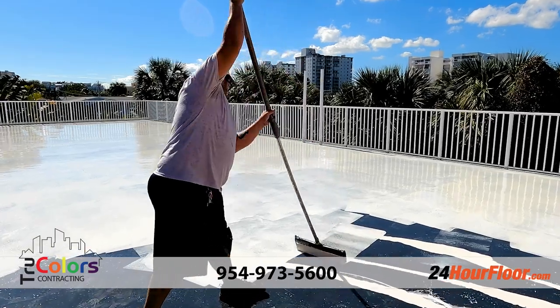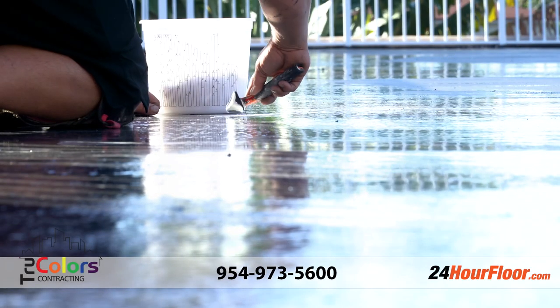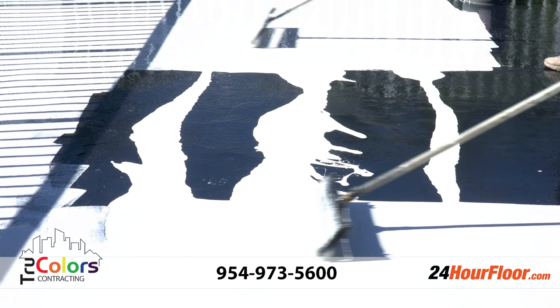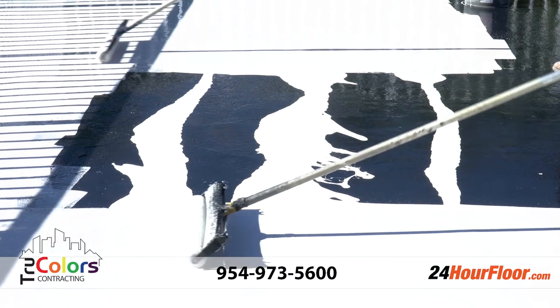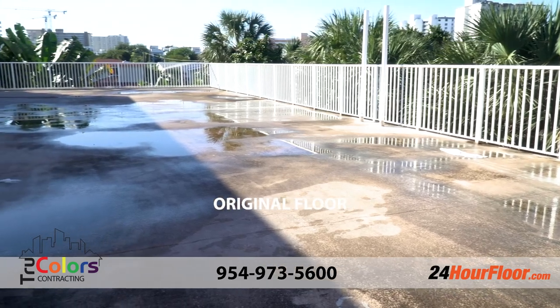Then between the second and third coat we went through with caulking that matches the same base as our waterproofing product, and made sure that any and all small voids are completely filled in and sealed up, ready to go.